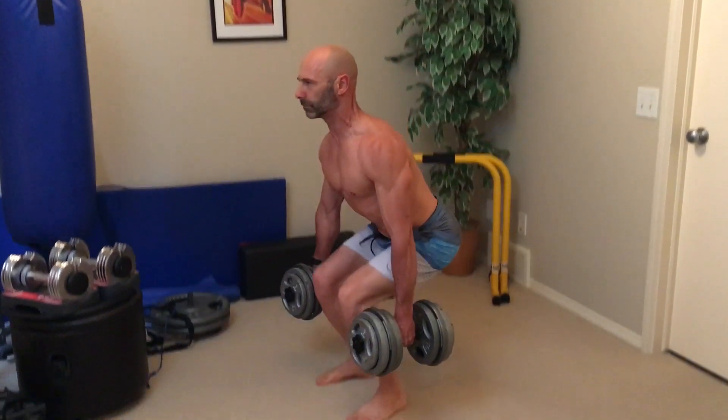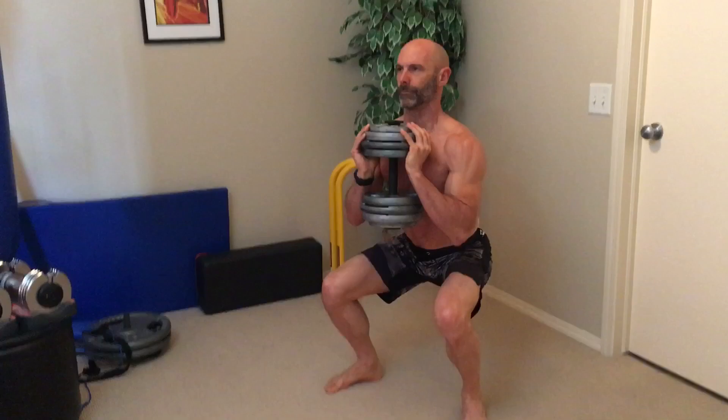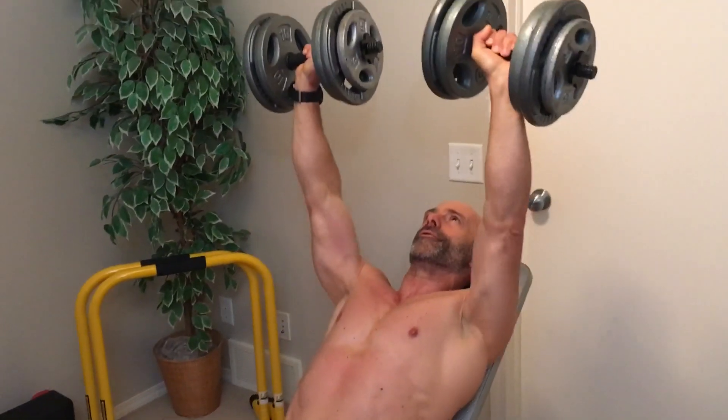For legs, we have a few different options. At home I like to do suitcase squats, but if you have a squat rack you could do back squats. There are also front squats and goblet squats, along with a wide variety of lunges. What I'd like you to do is pick your three favorite exercises, and when it comes to legs, back, and chest, make sure they are compound exercises. While we're only doing one exercise per body part, we can add variety by using a different exercise on each training day.